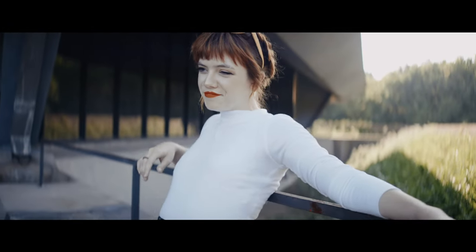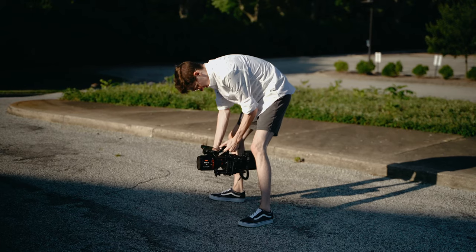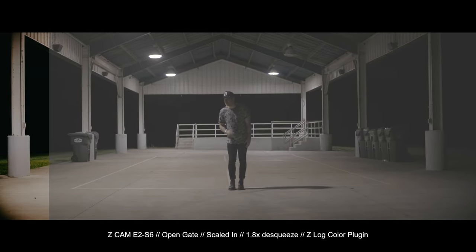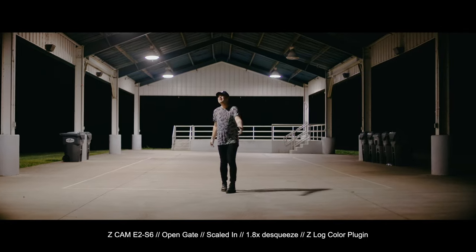The way that the Vazen renders depth and colors and light is a lot different from a spherical lens. And so it helps me kind of pay attention to things that I had never looked at before in terms of light and color and composition. 99% of the time I was always handheld with it, and I learned how to handle handheld footage better. The Vazen is for micro four thirds cameras, but the S6 has interchangeable mounts. So I put a micro four thirds lens mount on my E2 S6 and the Vazen actually covers almost the entirety of the super 35 millimeter sensor.